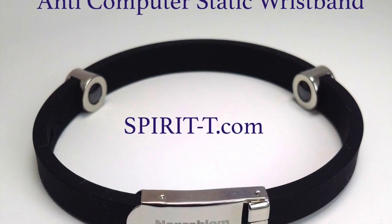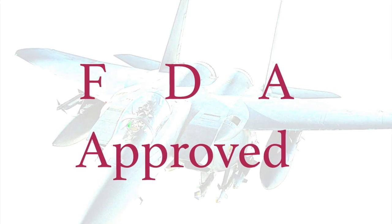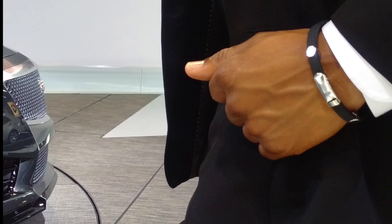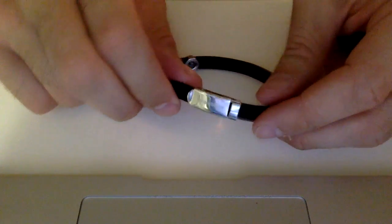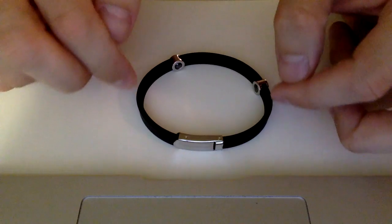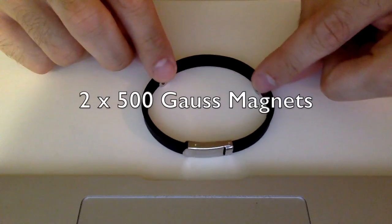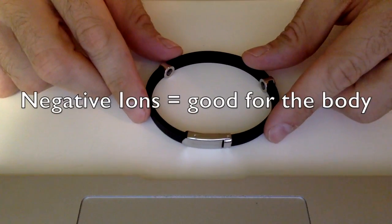Hey guys, this is the anti-computer static wristband. It's FDA approved and it can be used or worn as a performance bracelet. It's obviously very stylish. It has a silicon band, two magnets on either side, and a stainless steel clasp. The magnets have 500 Gauss each, including tourmaline and germanium emitting far infrared rays and negative ions.